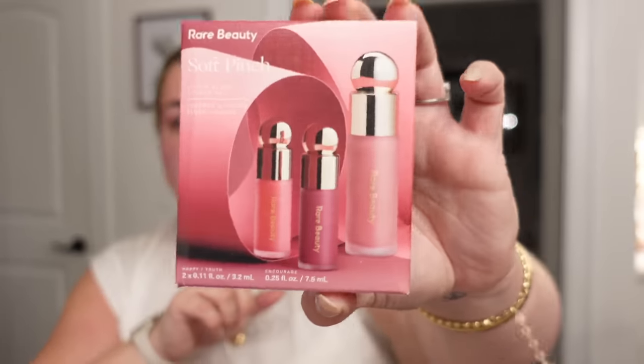I also finally got the Rare Beauty liquid blushes — they had a holiday set, a three-piece liquid blush set. Everyone has been obsessed with these and I still haven't tried them. It's like a little gift set for the holidays but it was a really good deal. It comes with three really pretty colors. I grabbed the contour wand from Charlotte Tilbury — they were out of medium to dark so I got fair to medium because I'm pretty pale anyway. Everyone loves these, and I've been absolutely obsessed with cream contouring lately.